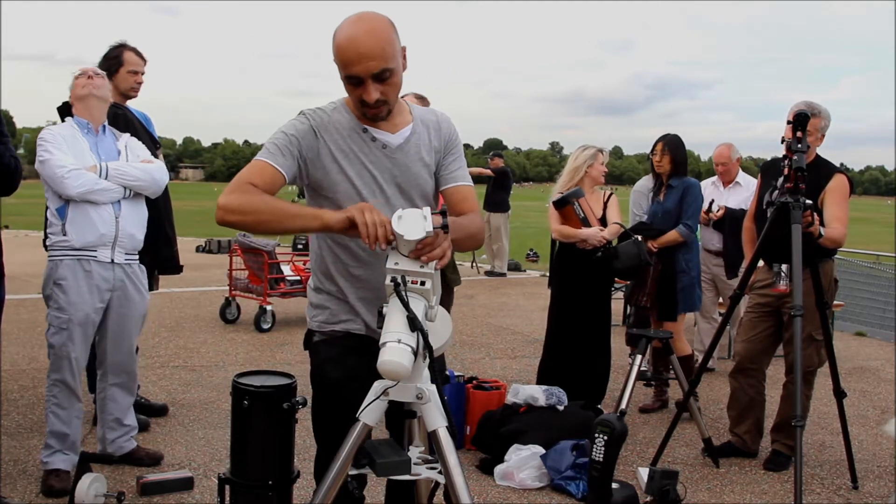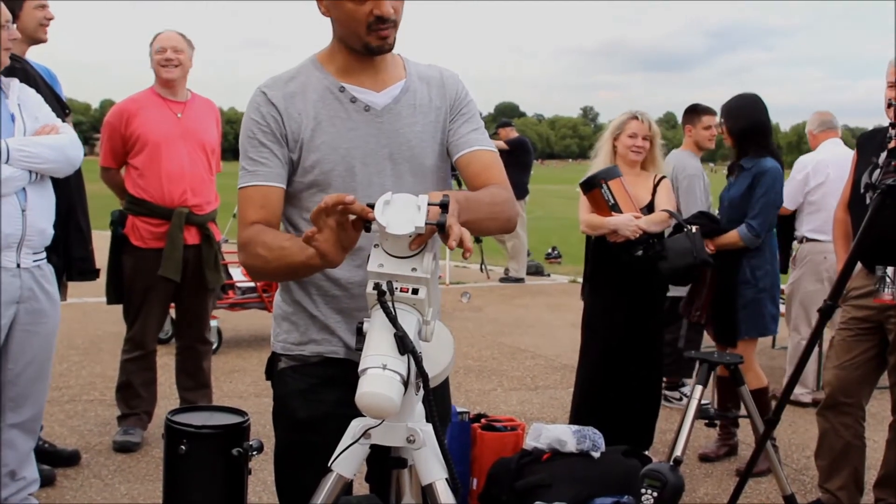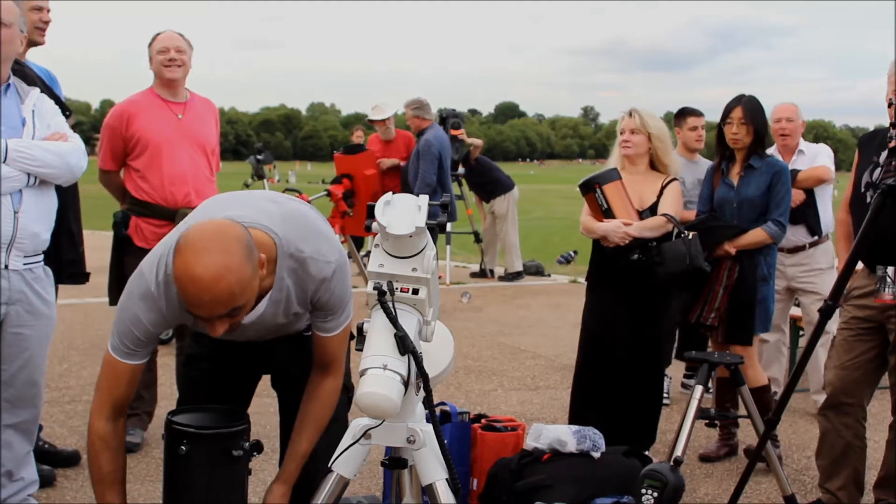This axis — now when you're going to put anything on, make sure both axes are nice and firm locked, so you don't get anything flopping about damaging things.